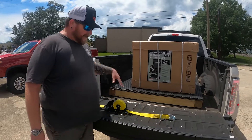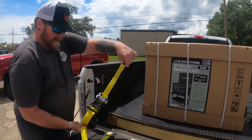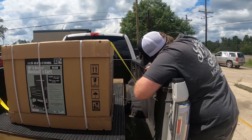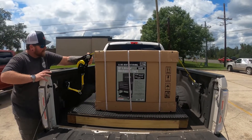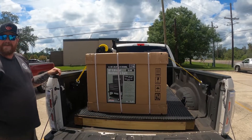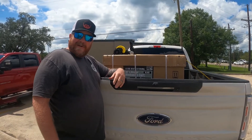Here we are at Harbor Freight. I just picked up a toolbox and we're going to try out that strap and see how it works. We have the retractable side — put that up there — and just like that, it keeps a little tension on it. That was easy. It really did work nicely. Just being able to pull it with one hand, you don't have to worry about it falling out because it keeps a little tension on it. That's really nice.